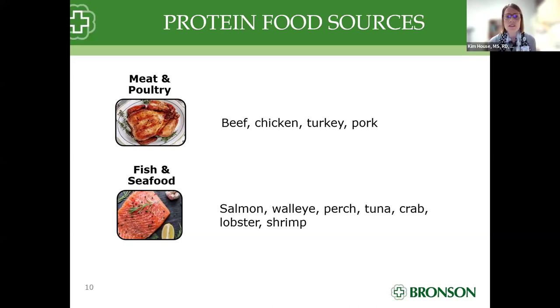Our fish and seafood — salmon, walleye, perch, tuna, crab, lobster, shrimp — fish from the Great Lakes or the ocean, it is all considered protein. Our animal products are going to be solely a protein source as they are fresh and cooked.